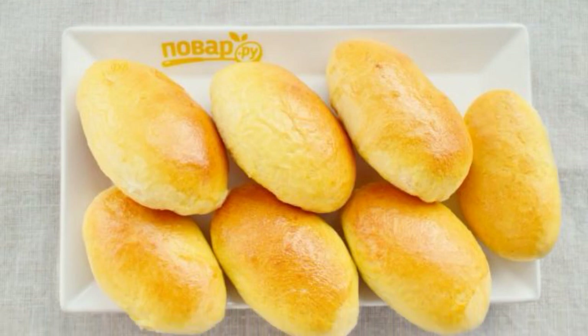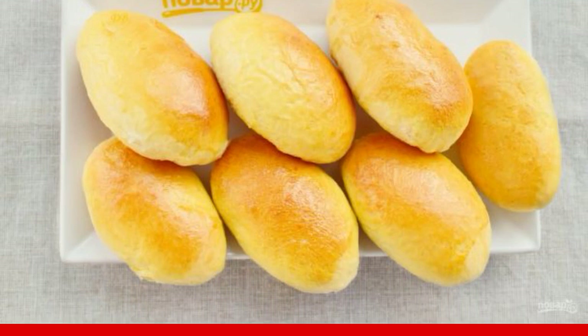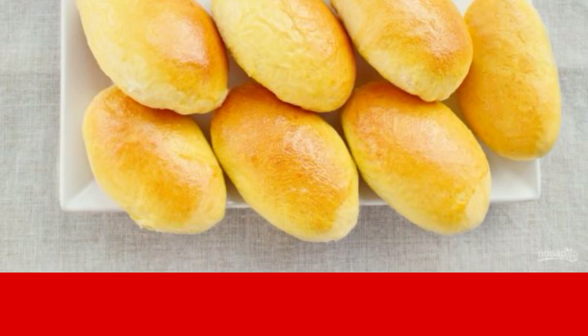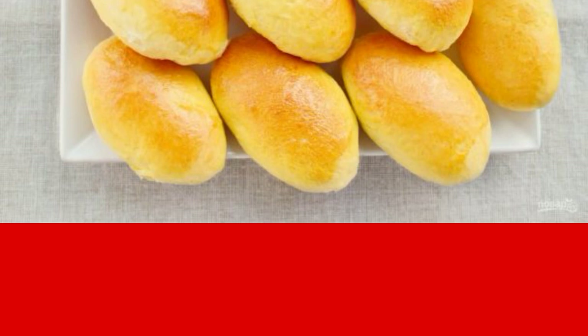Do you remember the smell of muffins and freshly baked pies as a child? I wanted to pull off another hot pie from the heat, but my grandmother would not give it until it cooled down. Fluffy, soft, with different delicious fillings — these are those pies.